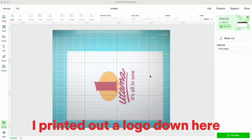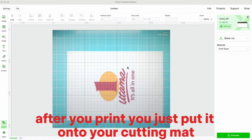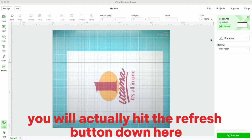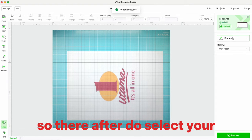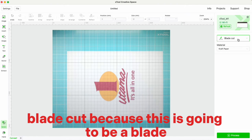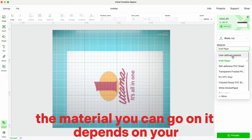I printed out a logo and placed it onto the cutting mat. After you print, you put it onto your cutting mat and then hit the refresh button. After that, select your blade cut, because this is going to be a blade cut feature. The material setting depends on what you're working with.